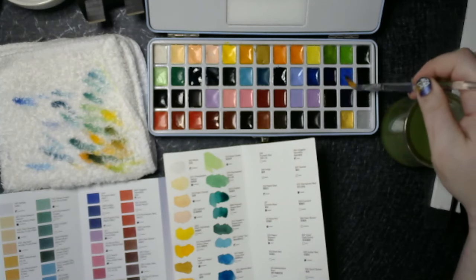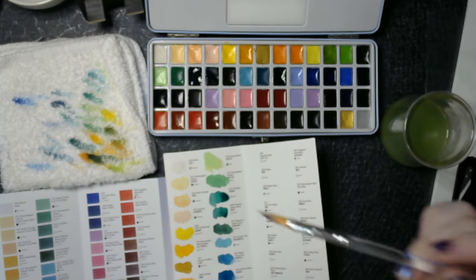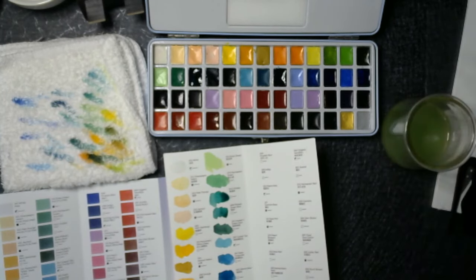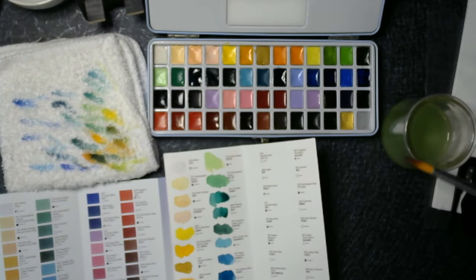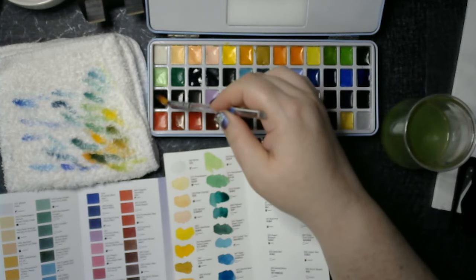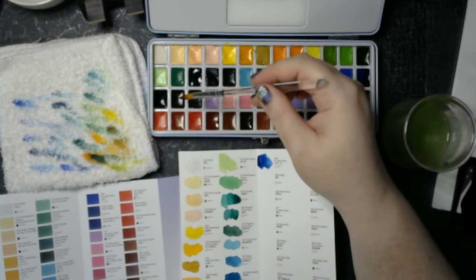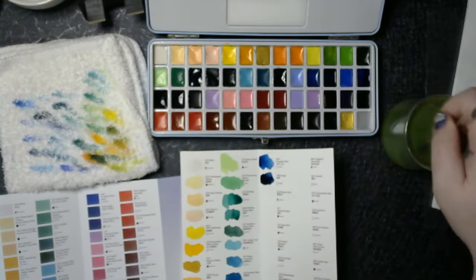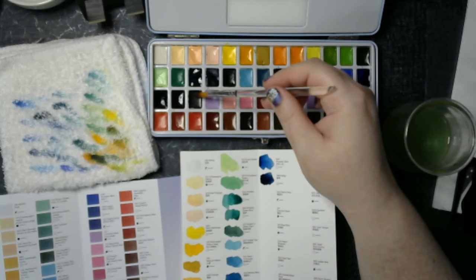Cobalt blue. Ultramarine blue. It's got to be Prussian blue then. Indigo — I absolutely love indigo. I think the whole world does. And Payne's gray — so it's a bluish color.